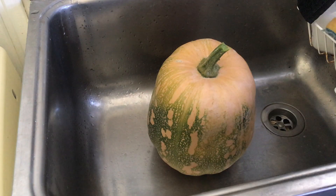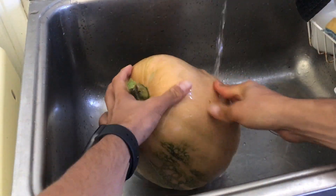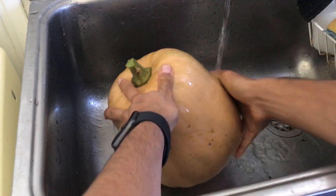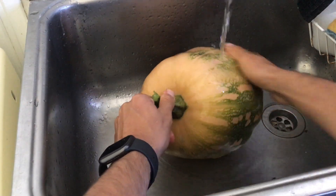The last thing that I like to do is to wash the pumpkin, get rid of all the dirt from outside, dry it, and store it. One last thing I want to say is that I love growing pumpkins — pumpkins are so easy to grow.